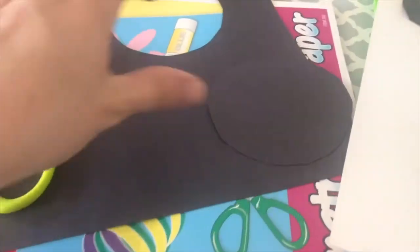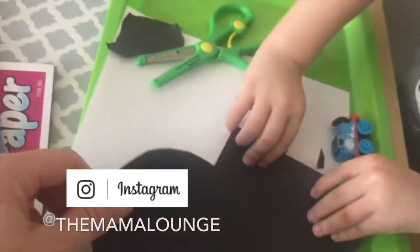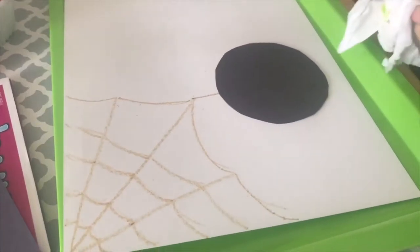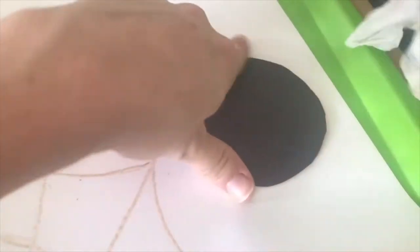I'll let him glue the circle on the paper when we're ready. I'm also going to be drawing a spiderweb in the corner. We drew a web — just a circle — and we're talking about circles this week.